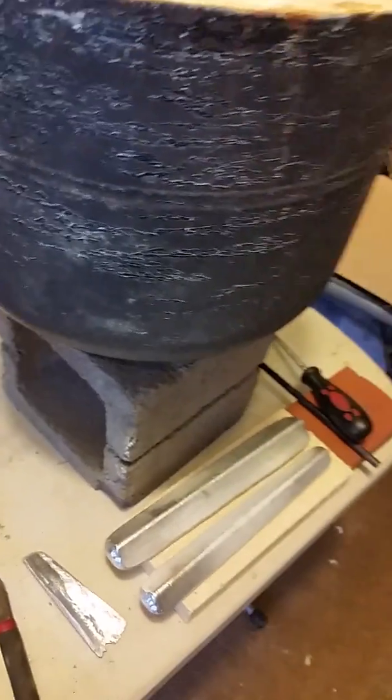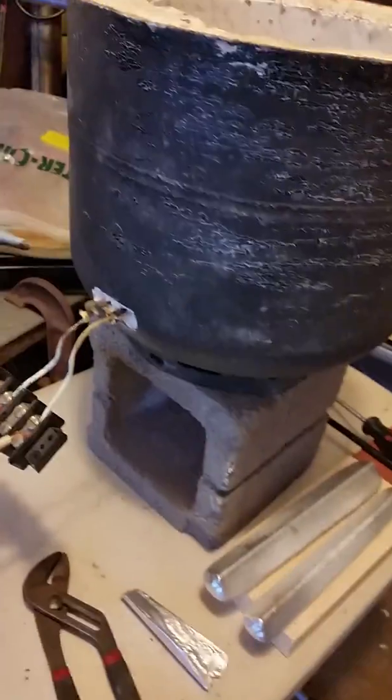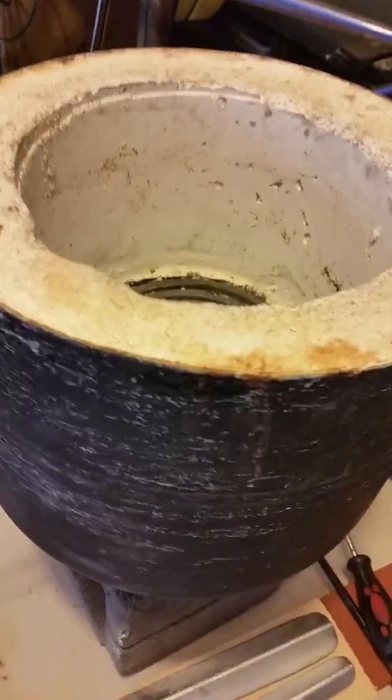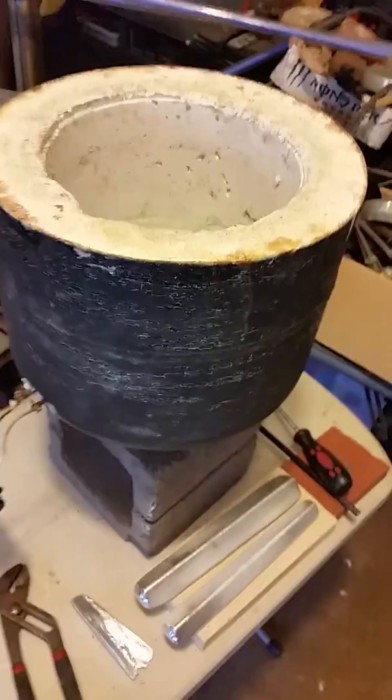That's it. This 220 kiln is pretty cheap — a burner, some wire, cut the tank. It works pretty good. If it will do brass, I'll try that next. Thank you.